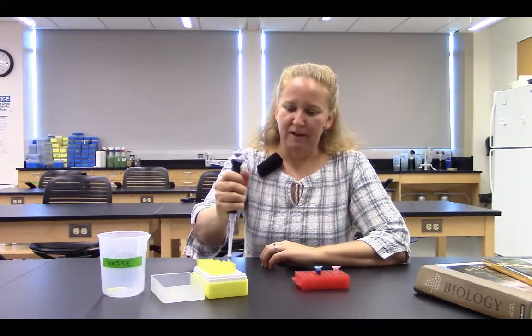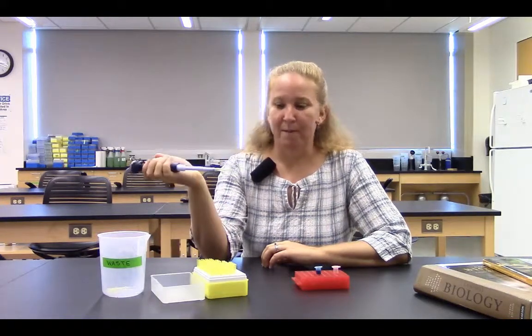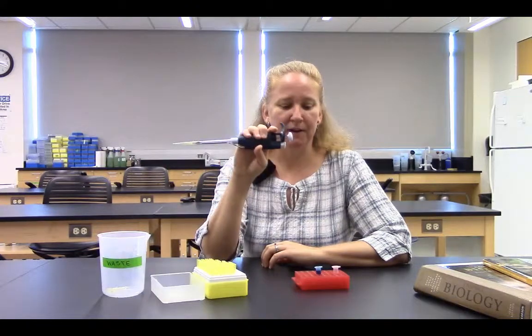The first thing I need to do is place a tip on the pipetter, both for accurate measuring of my small volumes and also to protect my micropipetter and keep it clean. In order to do that, you simply press the tip firmly onto the micropipetter. And so now I'm ready to go.